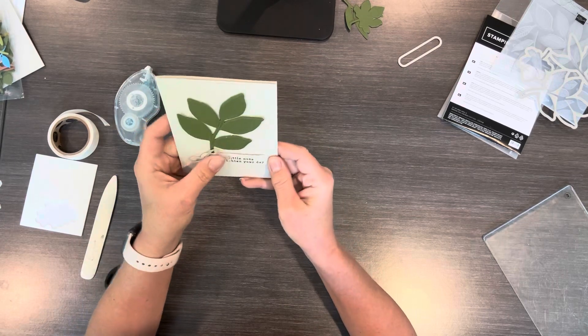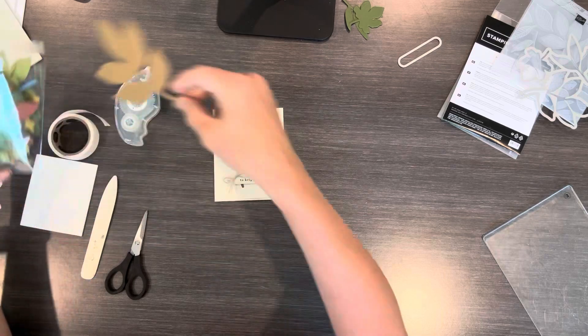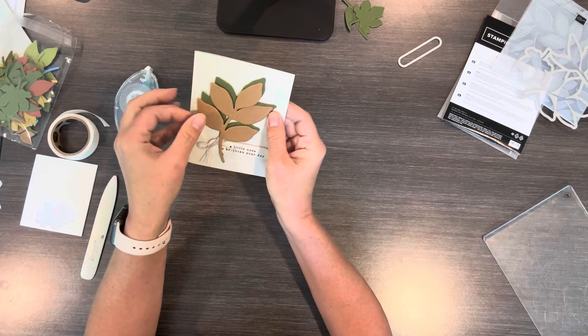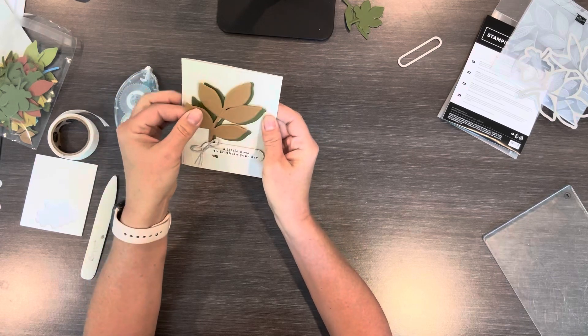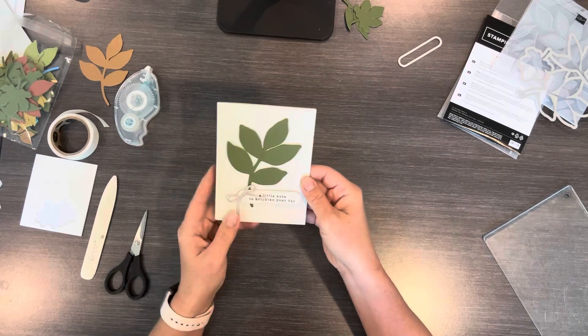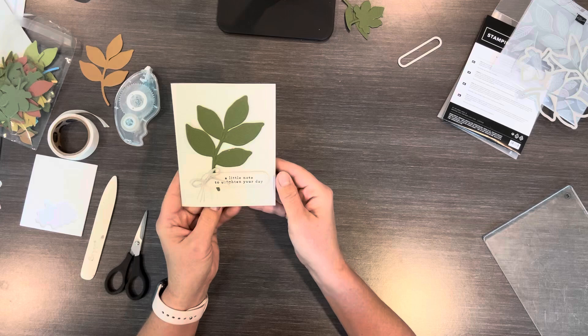I do want to show you this is Pecan Pie and you could see how it looks — it would look great with that too. So really you could do all different colors with this. With Basic Beige in the back, pretty much any color will look good.